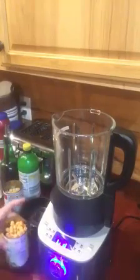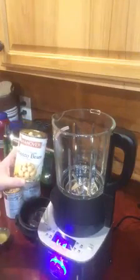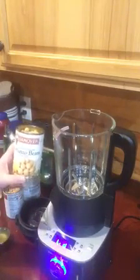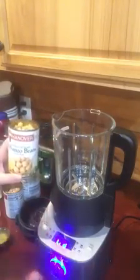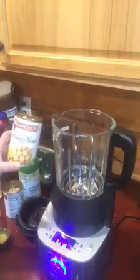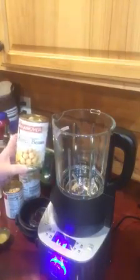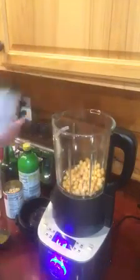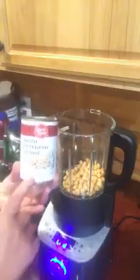All I've got right now is a can of chickpeas that I've drained. I did reserve a quarter cup of the liquid off of the chickpeas in case the mixture needs more liquid when I start blending — that's what the recipe asked me to do. I don't know if I'll need it or not; it just depends on how thick or how runny it ends up being.